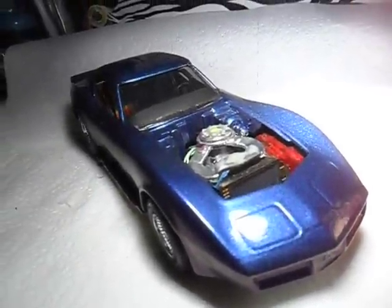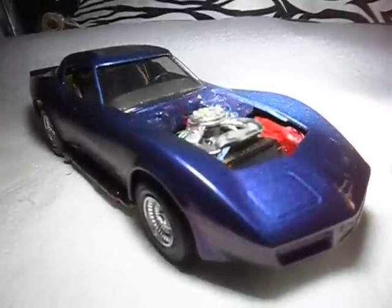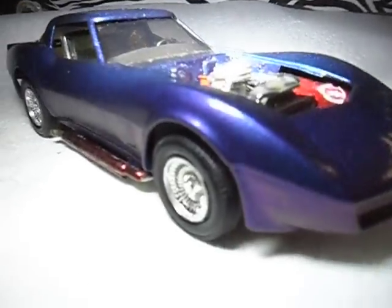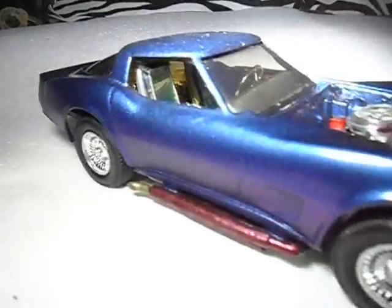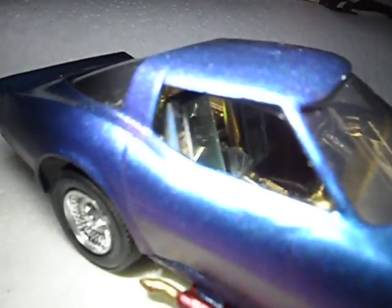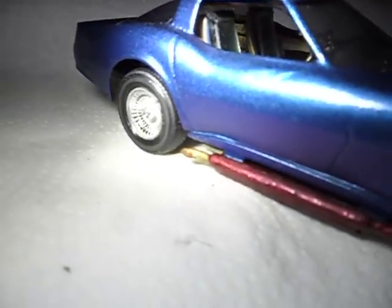Hopefully I'll find another one and do another build just like this one and see if I can do it a little bit better. It's not too bad, I'm not too disappointed, but it's got the lumps and bumps on it — yeah, lumps and bumps, but it is what it is.